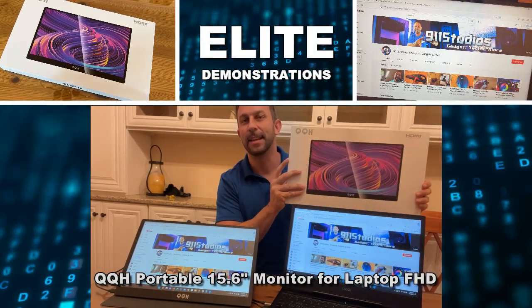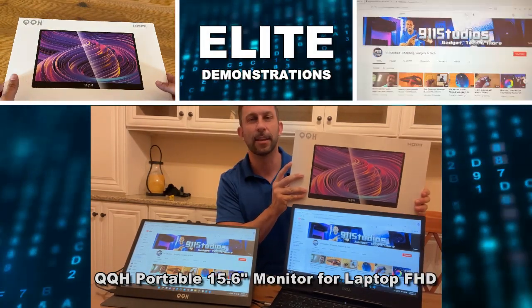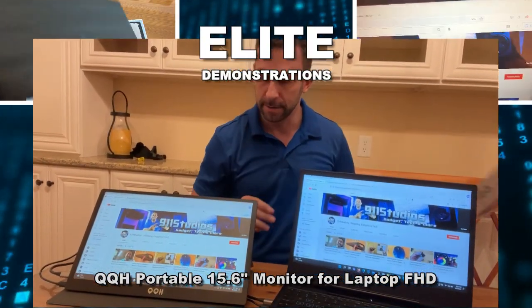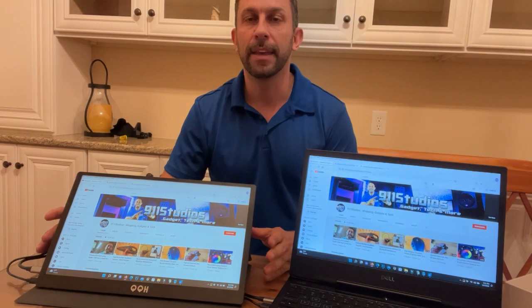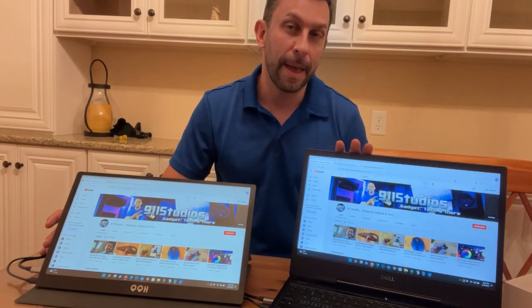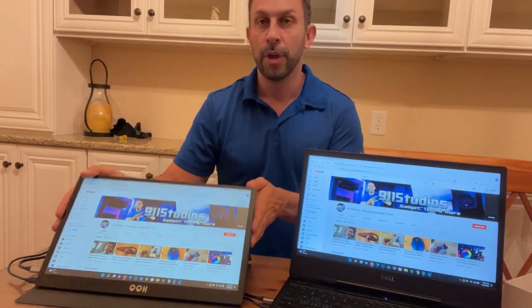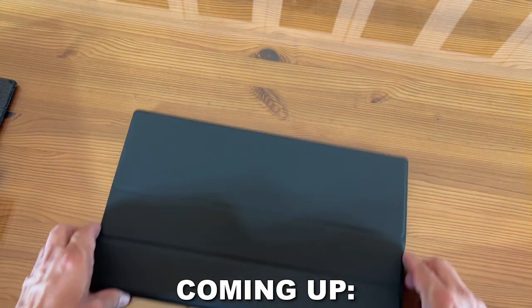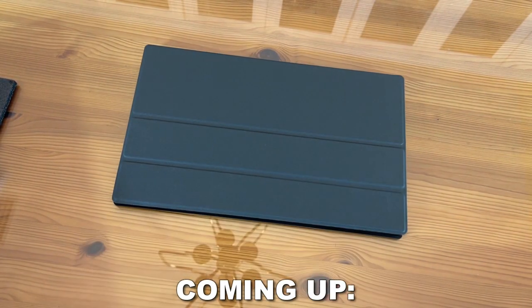Hey folks, Adam here from Elite Demonstrations. Looking at this, it's the QQH HDMI monitor. This is a monitor that you can use — I use it with my laptop, you can use it with basically anything. You can set it down, you can carry it with you. It's a great travel monitor and it's absolutely fantastic.